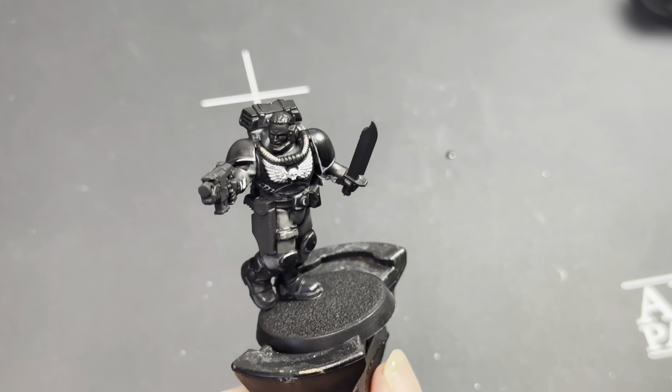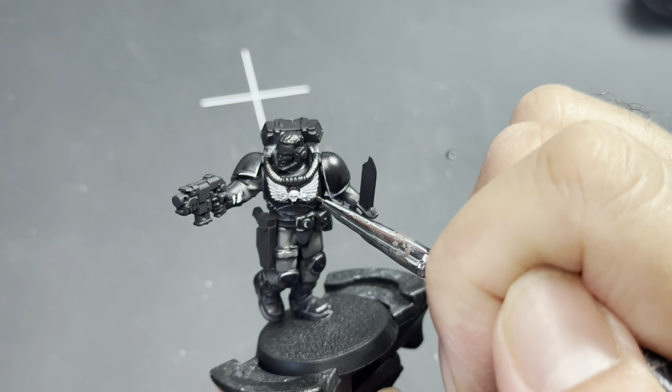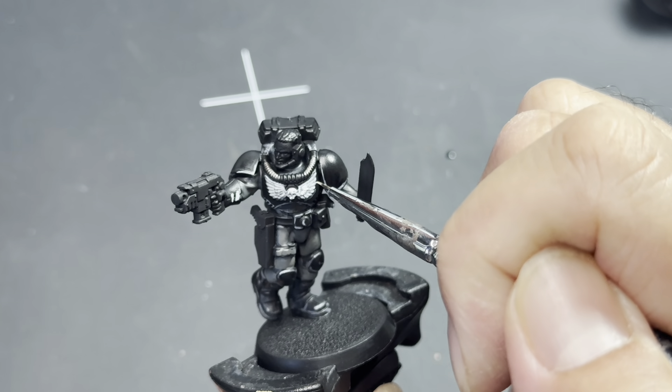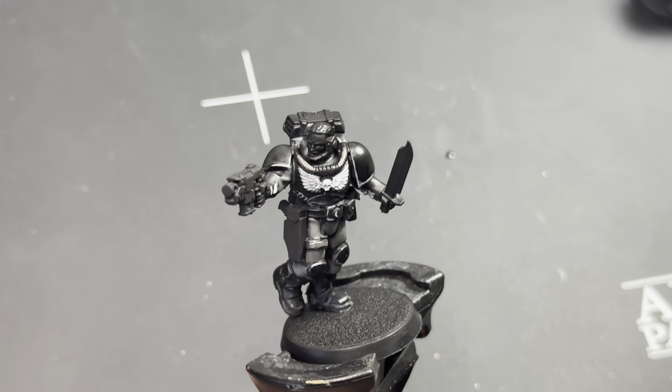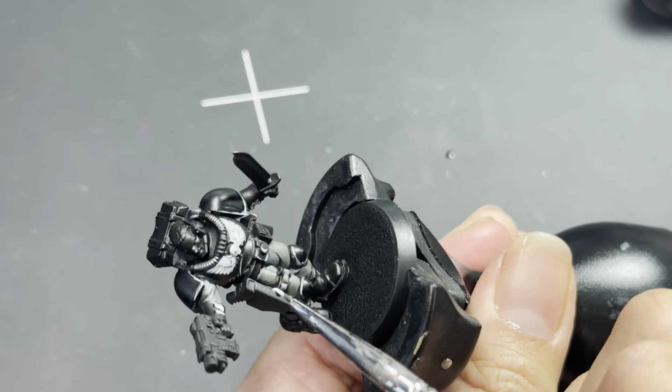Everything I paint with it I end up shading back down using a wash because it's so white. When highlighting using the purest white like Bold Titanium White from Pro Acryl, you have to see where the light is going to hit the model the most. For the chest crest I'm painting closer to the edges of the feathers so there's a little more of a grayish undertone closer to where the wings meet the feathers.